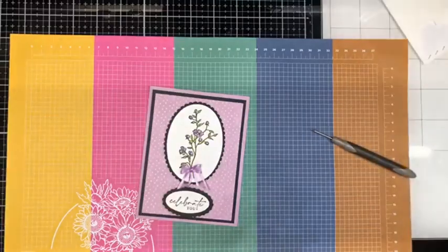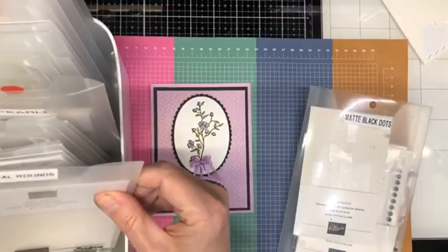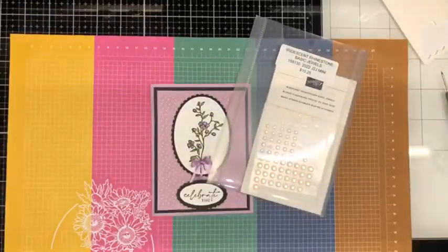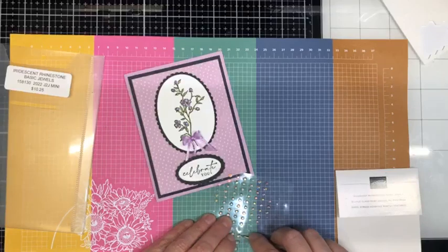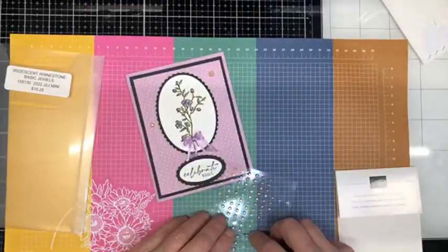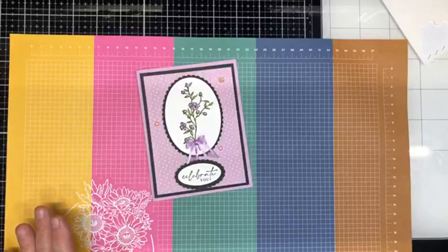The only thing we have left to do is embellish. We could use matte black dots but I don't think they're very soft and feminine. Those iridescent rhinestones — I think those are going to be the answer. They have a pinkish hue to them, and when you put them on a pink or a purple, it really takes on the color of the card. Those beautiful iridescent rhinestones — and our card is done! How cool is that!